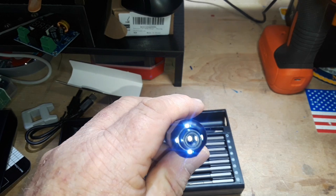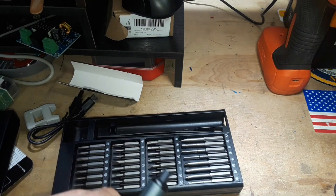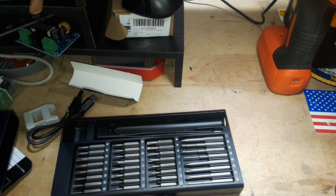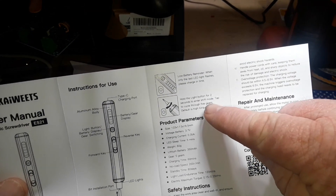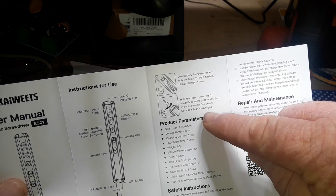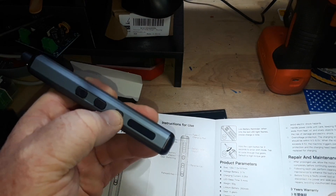Looks good — you've got a little light on the end there. So how do we change the torque settings? It says here: reverse key for gear switching — hold the light button for two seconds to enter shift mode, then tap to cycle through the five gears. The default is high gear. So this is the light button, we'll hold it for two seconds.